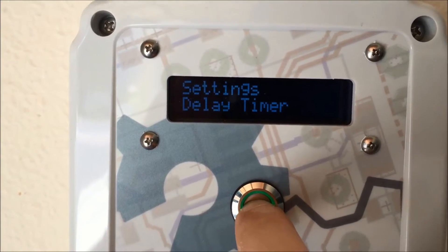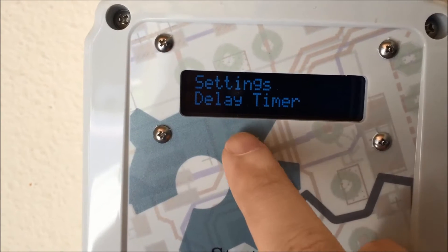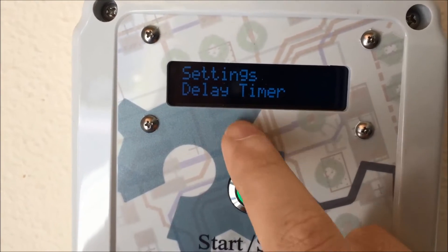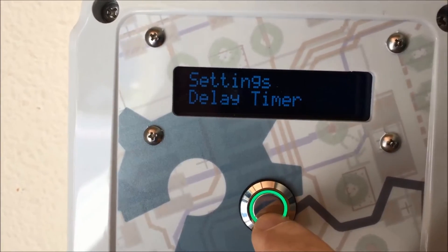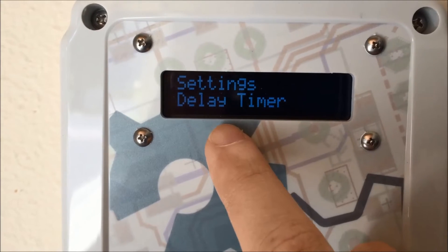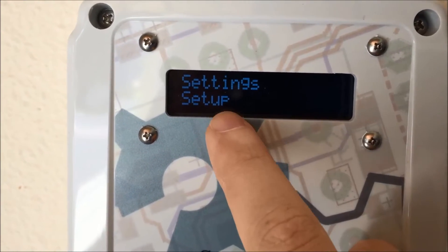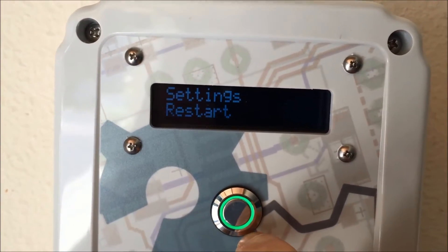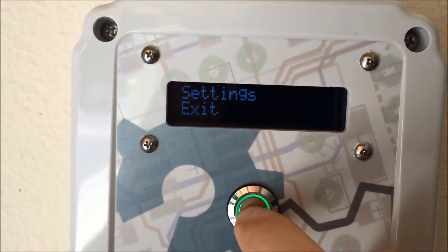Let me go into the menu again — you do a long press to get into the menu. The first option: this is version 3.9 of the firmware. They've got the menu structure a little bit different than the original firmware I had. So this is where you set the delay timer, and then there's this other setup area that you can dive into, and then you can restart the unit or just exit.